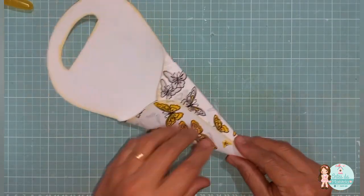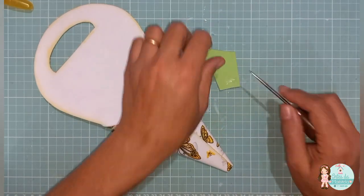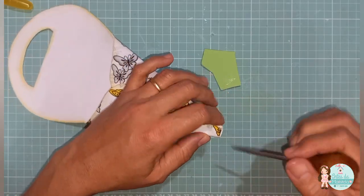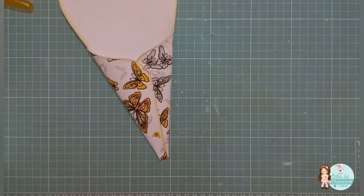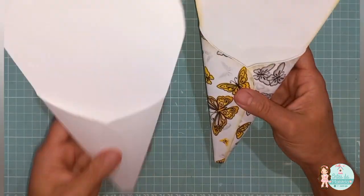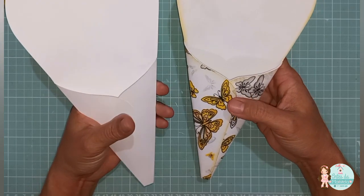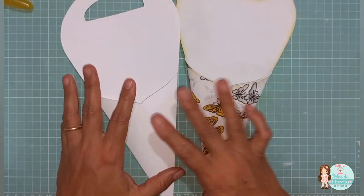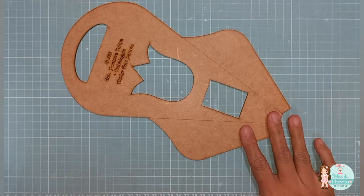Aqui também eu vou passar um clinguinho aqui de cola e fechar aqui essa parte de baixo. E está pronto. Aqui nós temos a embalagem com EVA e a embalagem com papel. No caso, esse papel aqui é de gramatura 180, que é um papel branco, aquele de desenho que você compra os bloquinhos. Agora nós vamos fazer a tulipa.